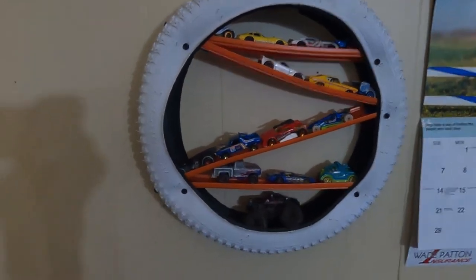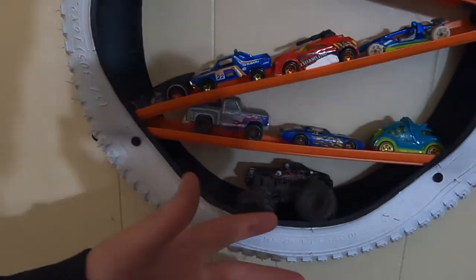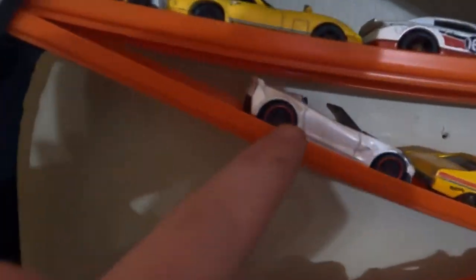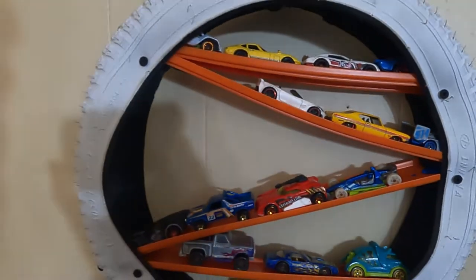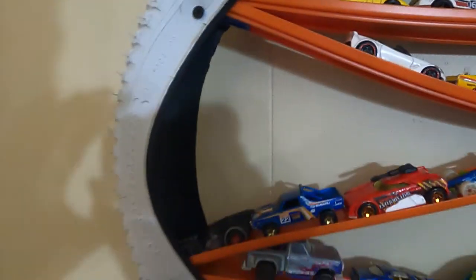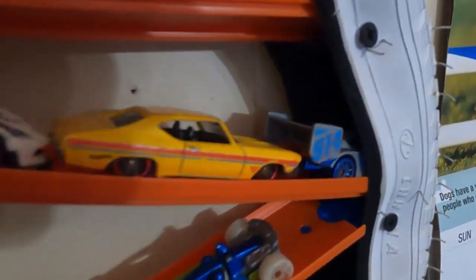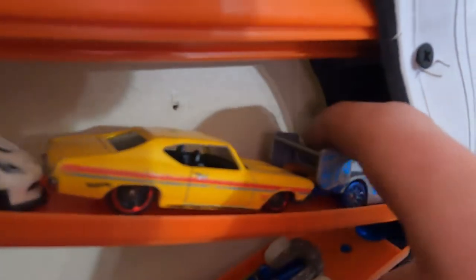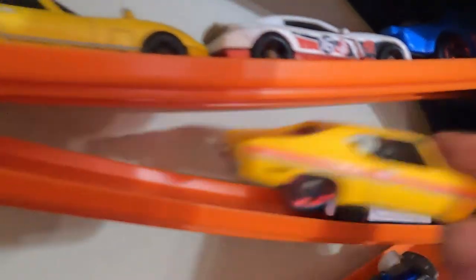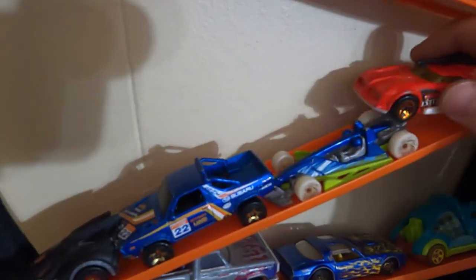I mean, that's pretty sick. We got our monster truck down there. You want to hide your Corvette from your brother? Hide it right there in the middle. You want to hide a cool Dune Racer? Go ahead and stuff him back up in there. Hide something down in there — it works. Look at that car hiding there. Just like that. Pick up your car, go play with it, bring it back. I like it. Really neat.